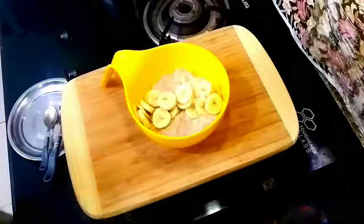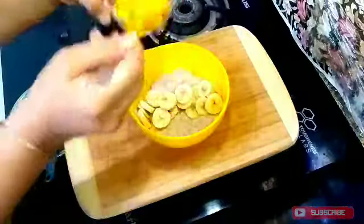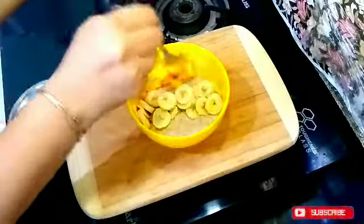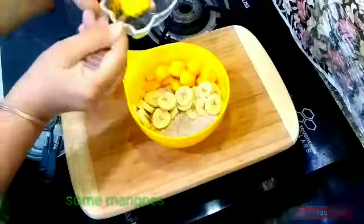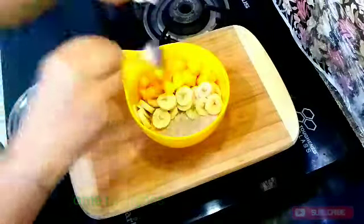If you are doing a workout, you should eat this in the morning. You can eat the mangoes — I am adding mangoes here. This is the season of mangoes and I have cut them into small pieces.